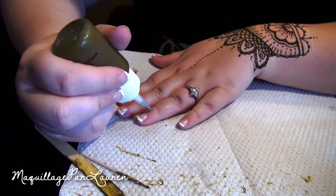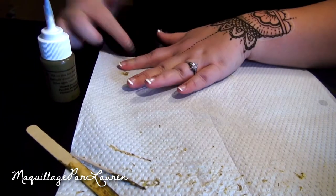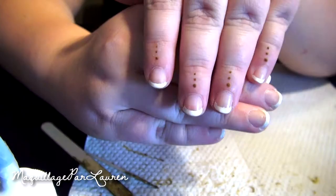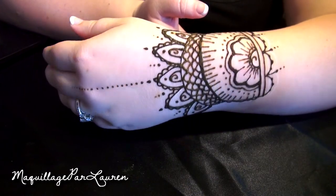After you're finished with your design, allow the paste to dry for about 10 to 15 minutes, or until the paste has hardened. Next, fill the citrus sugar solution with water, and take a cotton ball and gently apply it to the paste. This will help the henna design last longer and stain darker. Be careful not to apply too much of the solution, or it can dilute and blur the finer lines.